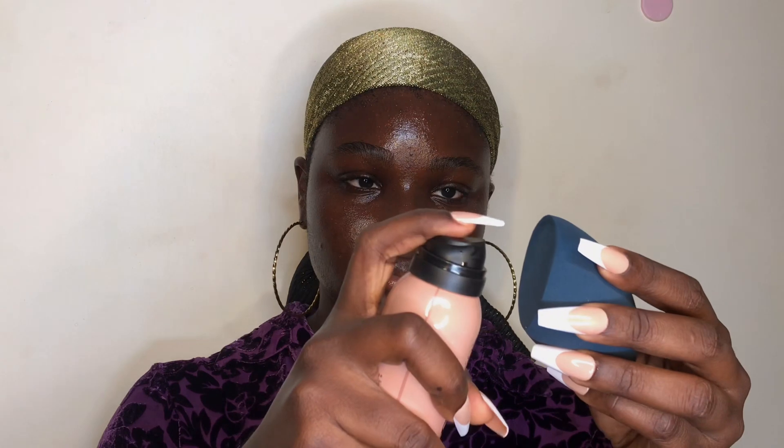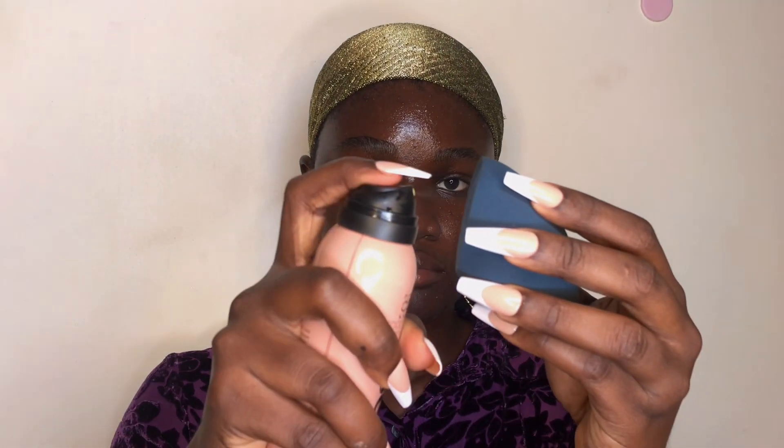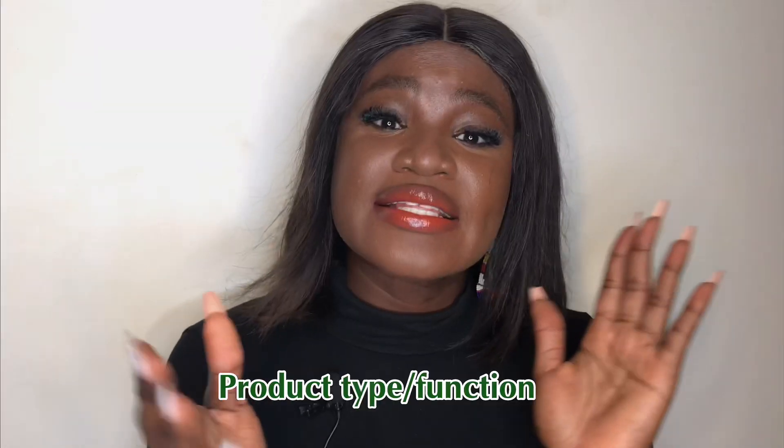My review on this product is that it actually does work in keeping your makeup in place. What I do is I use it even before applying my foundation — I spray a little bit on my beauty blender and then place it on the areas where I know I sweat a lot, especially my nose area.